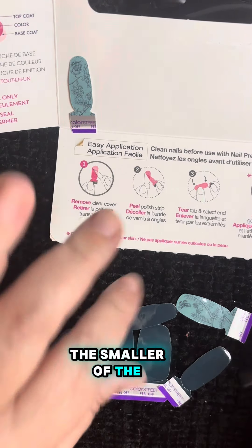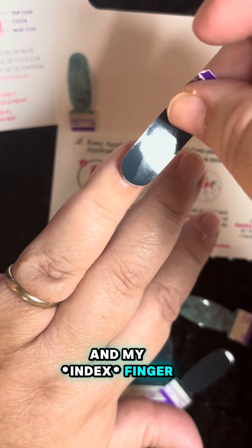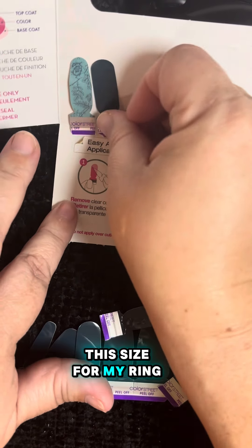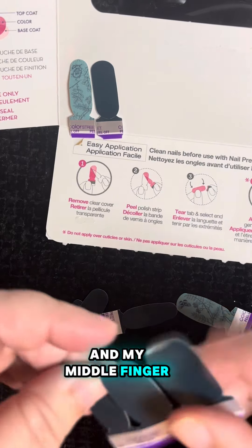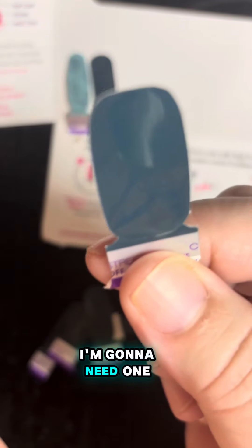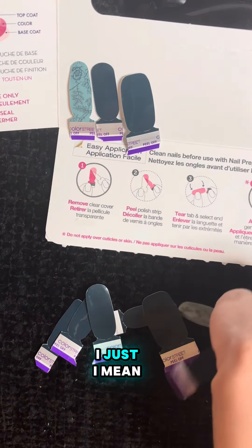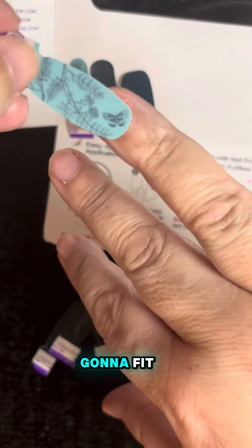The smaller of the two samples fits perfectly on my pinky and my ring finger, and then I've selected this size for my middle finger and my thumb. Of course I'm going to need one of the bigger strips for my thumb, and I've been doing this for years so I know which sets are going to fit.